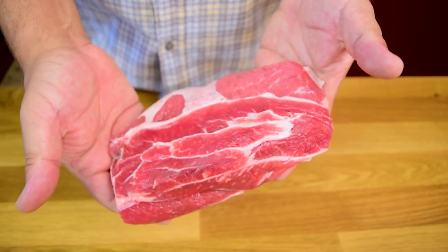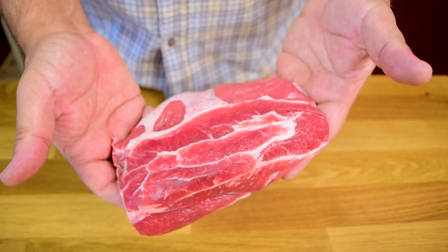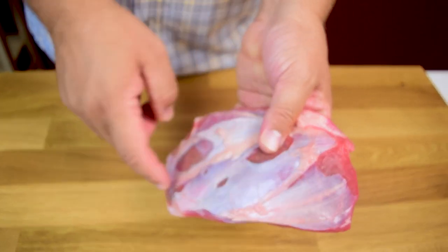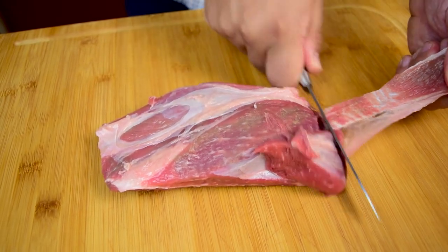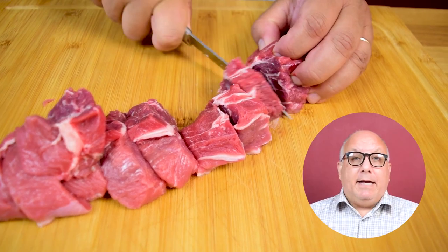Let's jump right into the recipe. The star of the show is beef — chuck roast, brisket, short ribs, even beef cheek would work fantastic in this recipe. The first thing we want to do is look for any silver skin on the meat. That's not going to break down, so we need to remove it. With a sharp knife, get that off and then cut the meat into chunks.